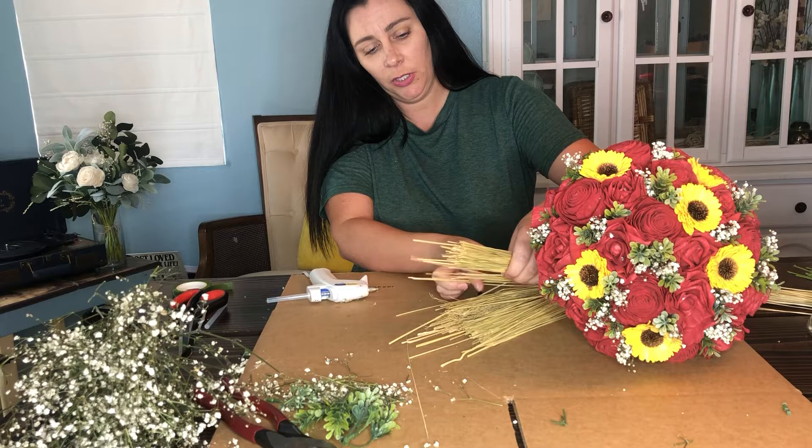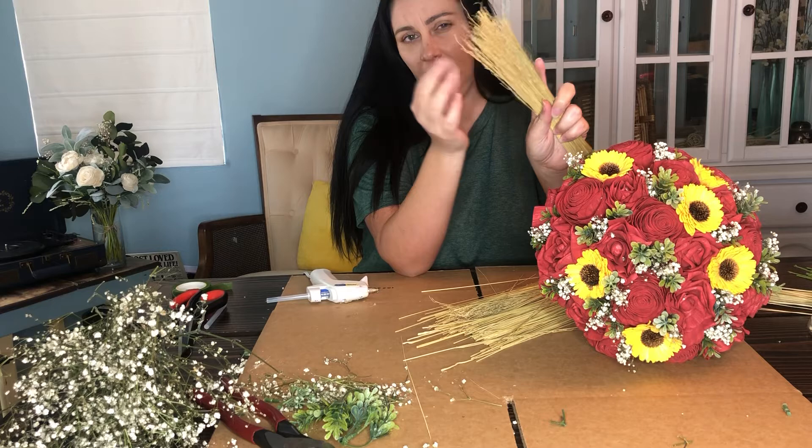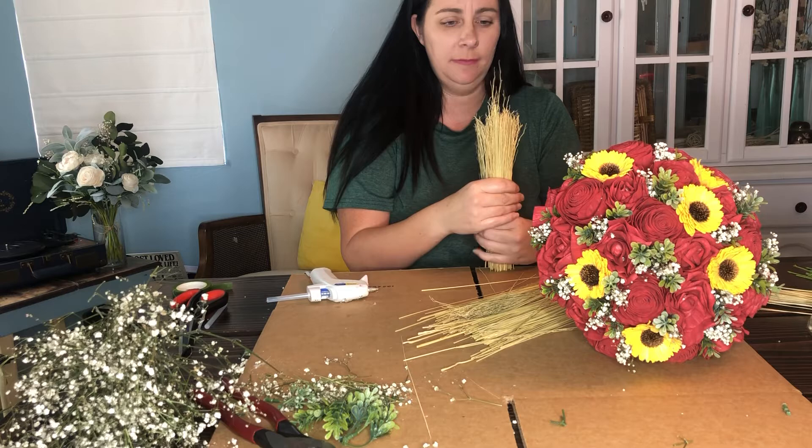So we're going to grab just a bit of the corn straw, not all of it, and we'll kind of even it out. Now some of the corn straw ends, they get kind of tattered. You can choose to have that at the bottom of the bouquet, or you can choose to tuck it up underneath the flowers where you won't see it as much. I tend to like to tuck it underneath — that's just my preference.